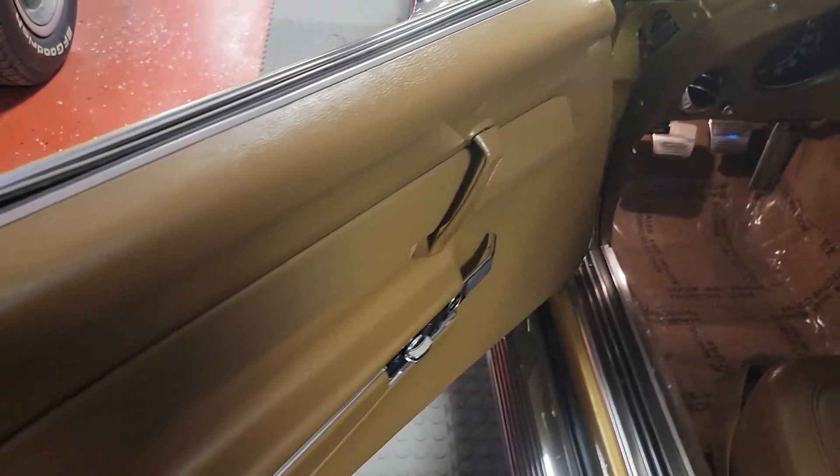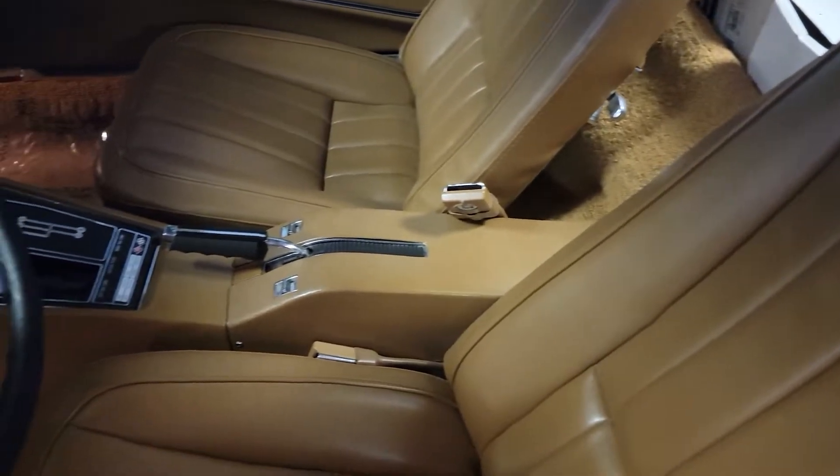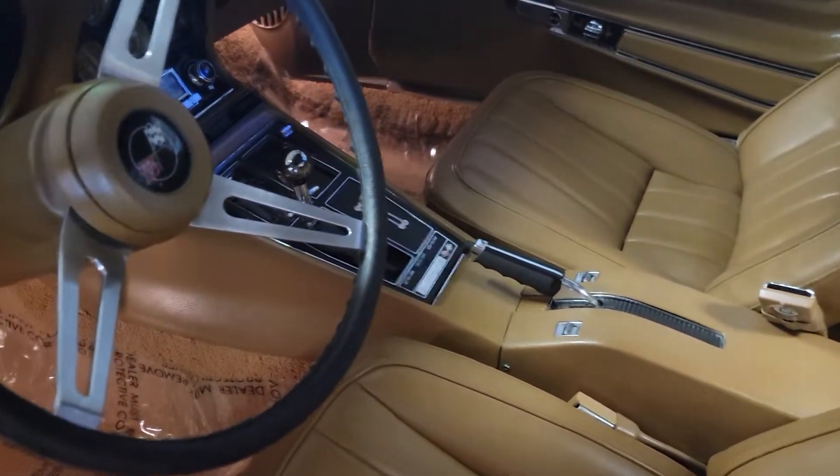The interior is original and it's perfect. It's nicely equipped — most of these don't have the power equipment. It has power windows, tilt and telescoping steering wheel, power steering, and power brakes.